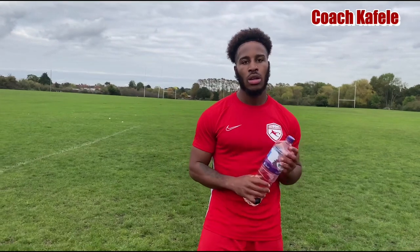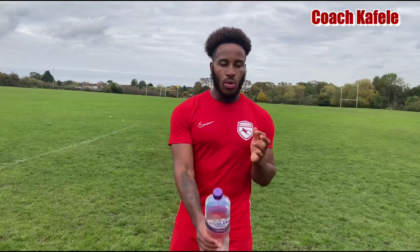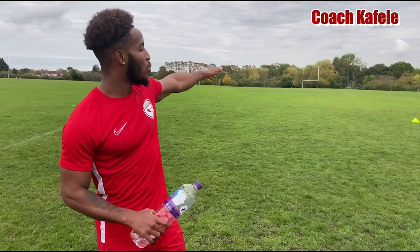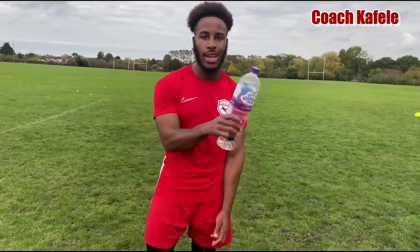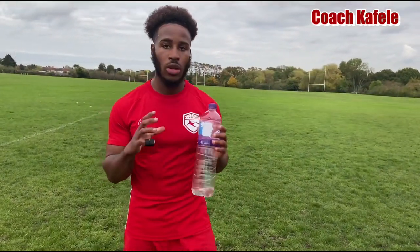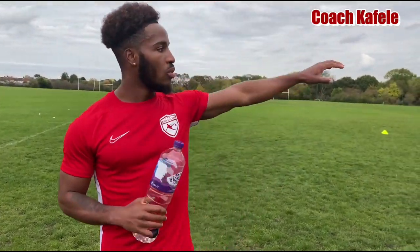That's how you train like Robinho — give the skills a try. Remember what we're focusing on is our speed, so make sure you do a good sprint to the cones, get in and out, jump over the hurdles as high as you can to work on your explosiveness. Make sure you keep the ball close to your feet and also be creative, because that's what makes Robinho good. When you get to the end, use the skills or make up your own.